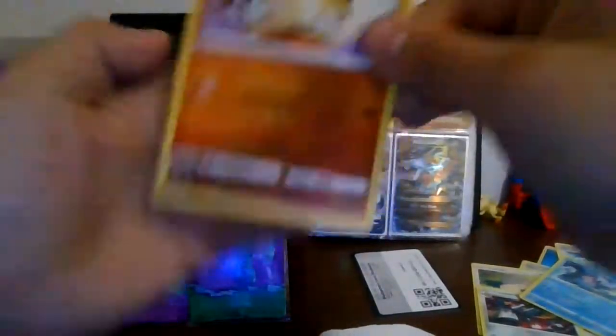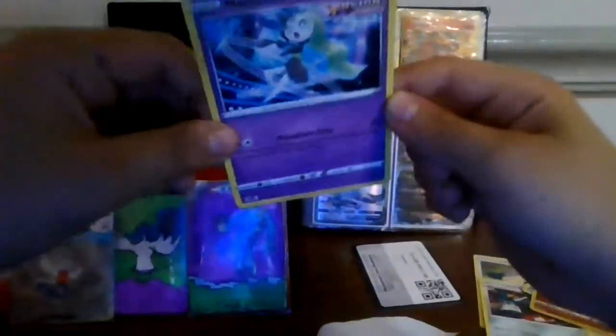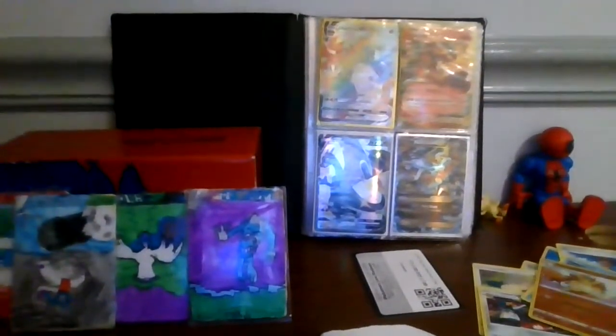Snorlax is an uncommon. I'm going to open the Fusion Strike — shall we check the pack? Anyways guys, that's it. That's the worst pack. Bye!